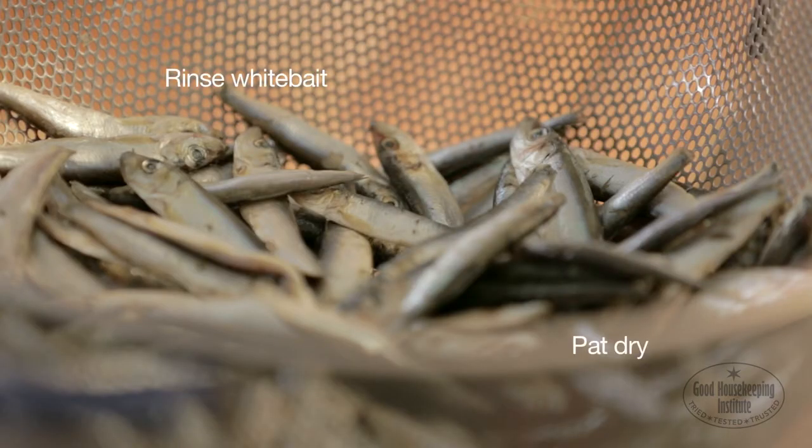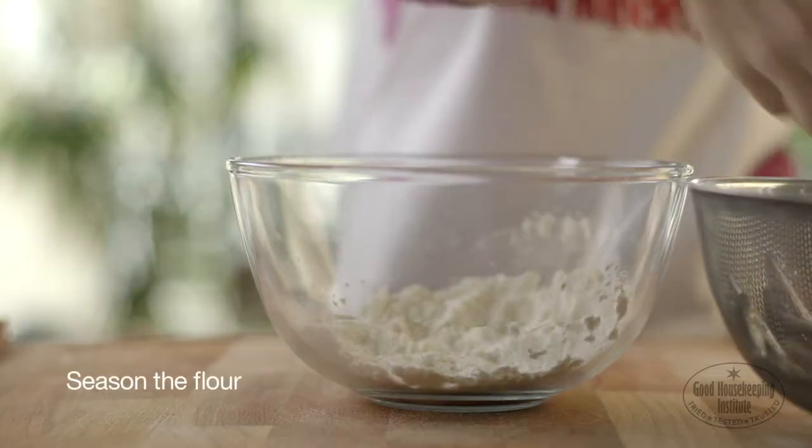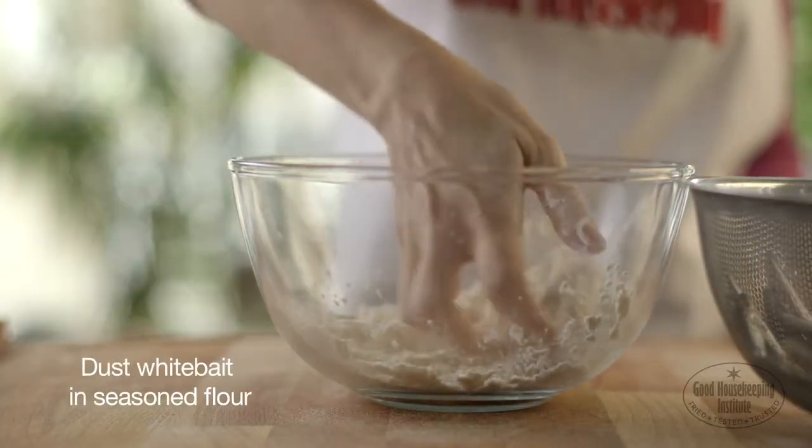Rinse the white bait and pat dry. Season the flour with salt and pepper and dust the white bait in the seasoned flour.